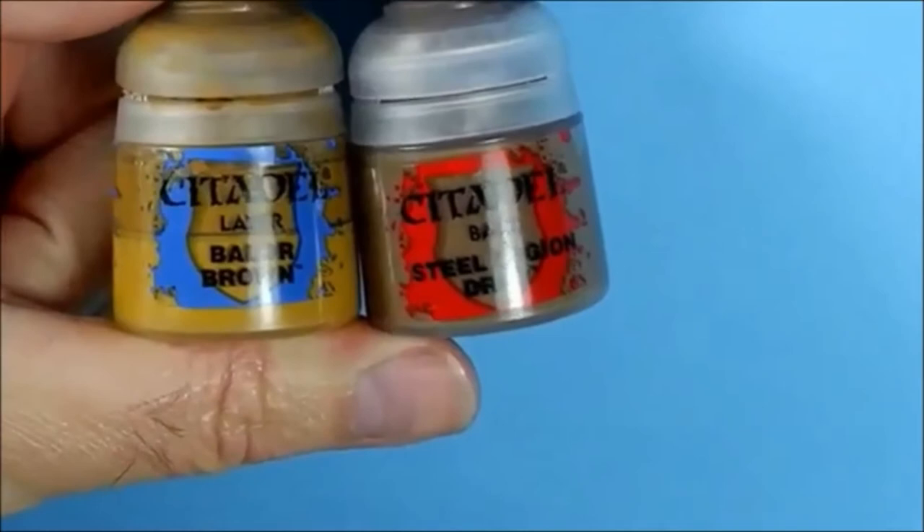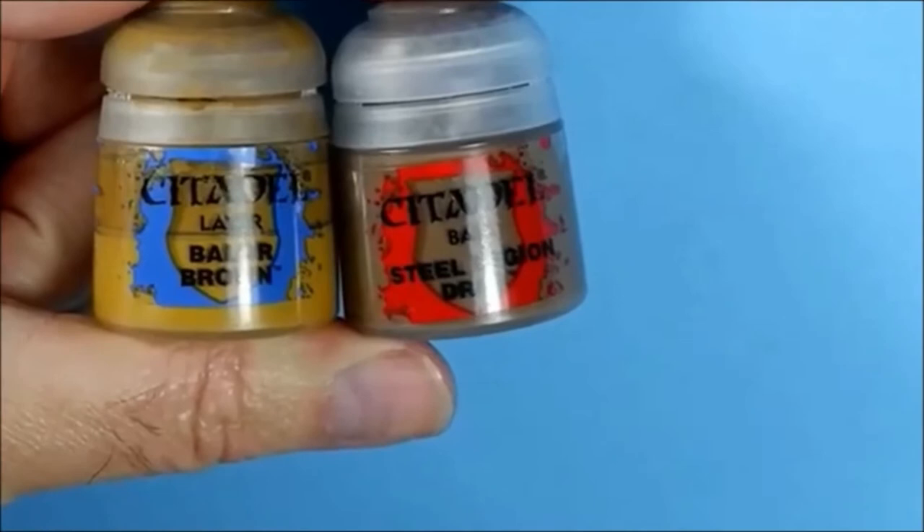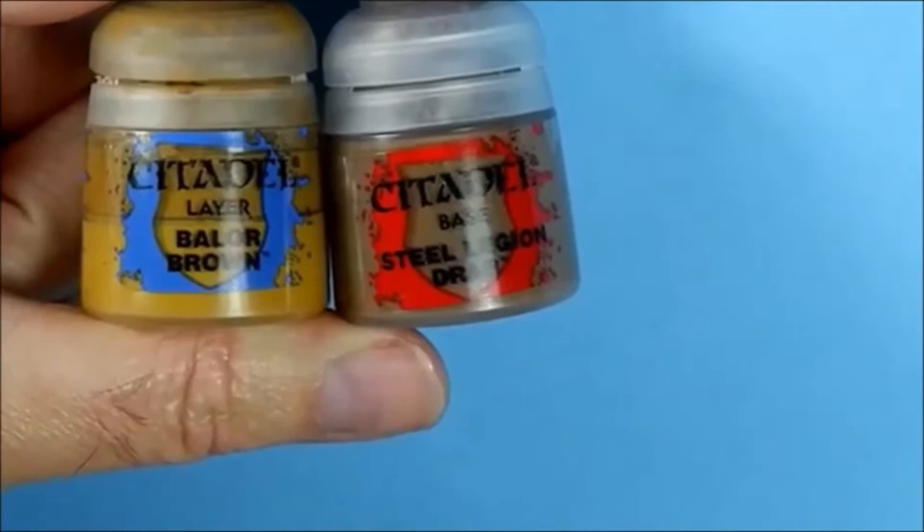For the paint coat I'm going to go with Steel Legion Drab. Looking at the box art there's a little bit of green in the raincoat, so I'll try about a 50-50 mix. I'm using the Balor Brown brand because that's going to be the highlight of the jacket, so it should tie everything in quite nicely.